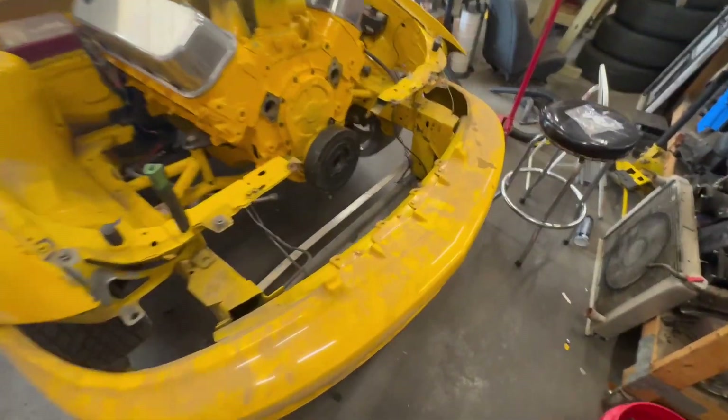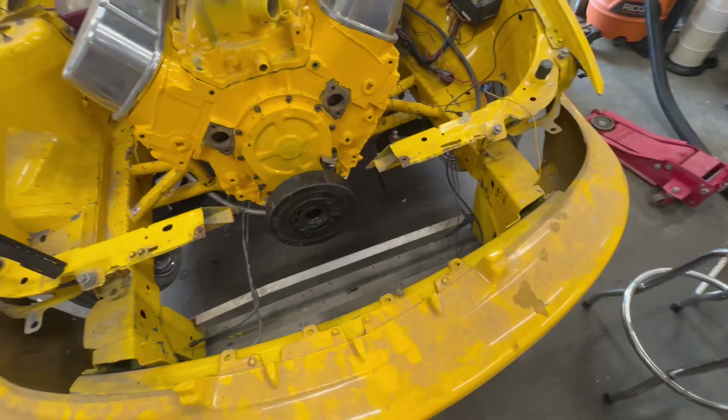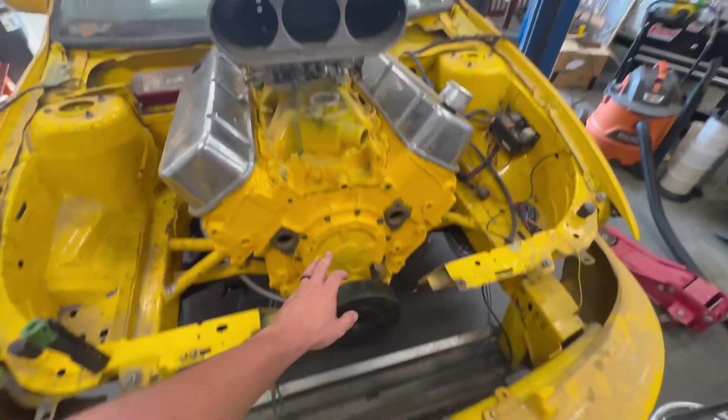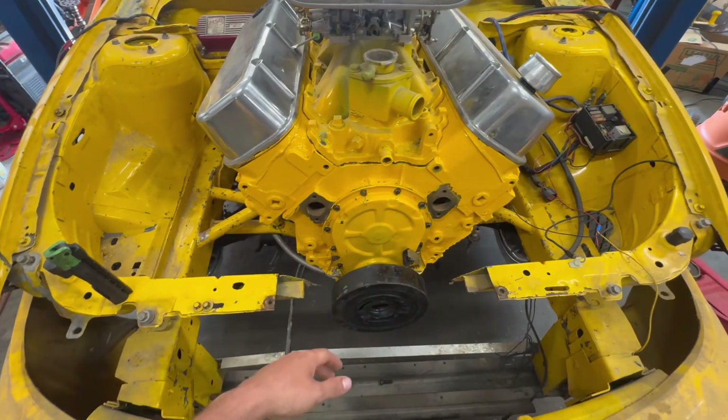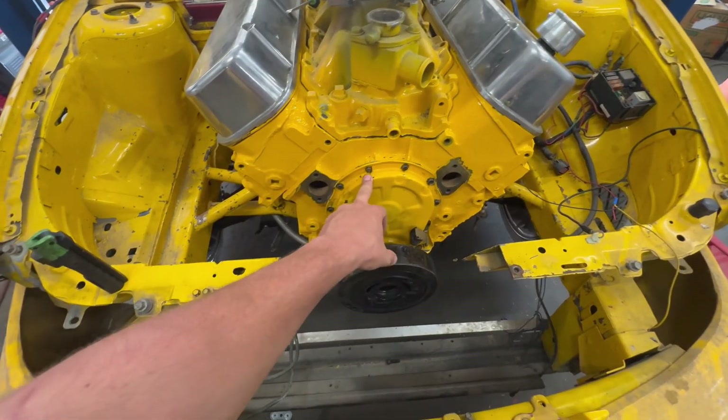The bumper's just kind of sitting on there — it had some self-tappers holding it in, so I put it back on. Had to take the timing cover off because it wasn't on there, re-sealed it and got it back on.